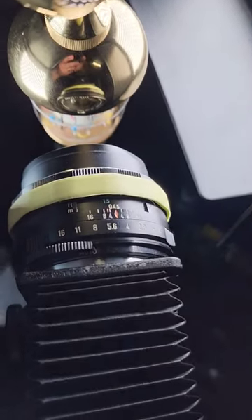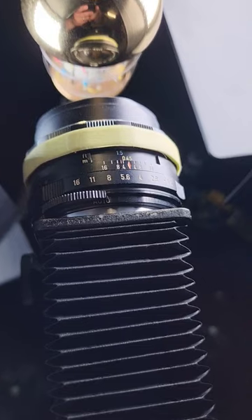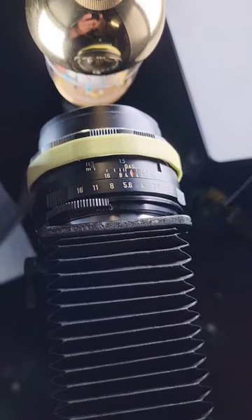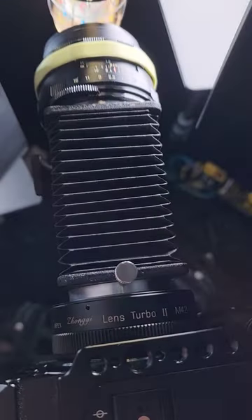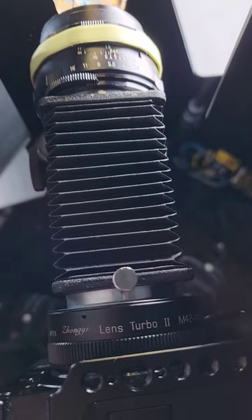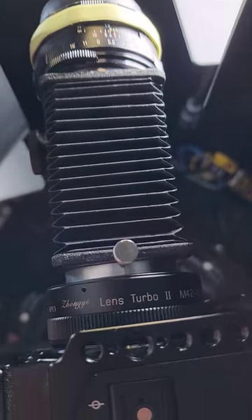I have a vintage Super Takumar lens. This is a 50mm f1.4, although I'm not on f1.4. This is a vintage lens, and it goes into an equally vintage bellows unit. That's what allows me to get super close and create the macro shots.